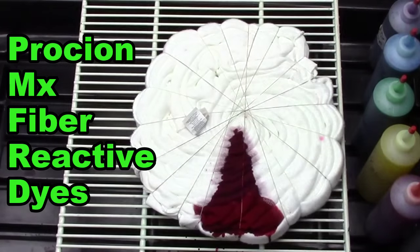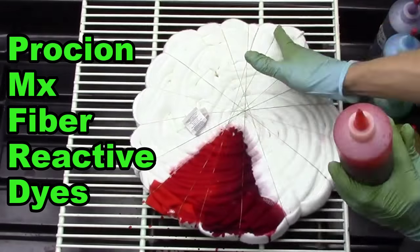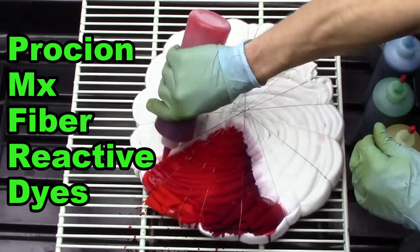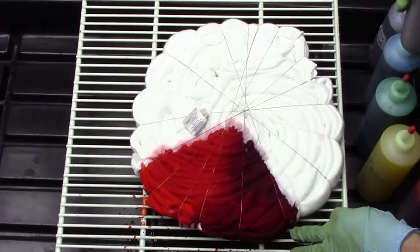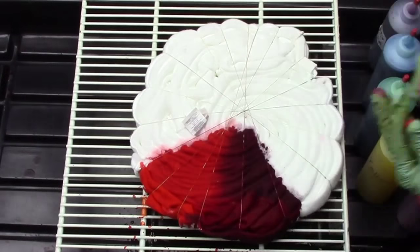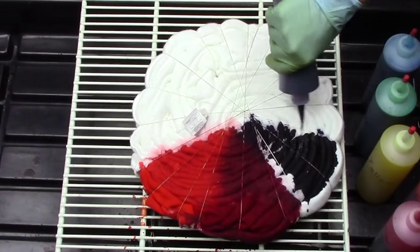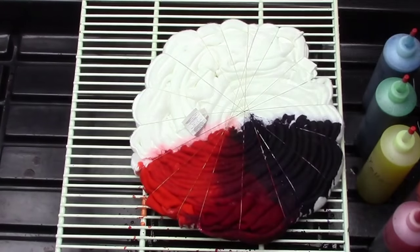Here I am using Procion MX fiber reactive dyes and there will be a link in the description below for where I purchased them. I just used a red there and now I'm using orange. Now some more red and I use the six color rainbow theory. So I'll use red, orange, yellow, green, blue, and purple.